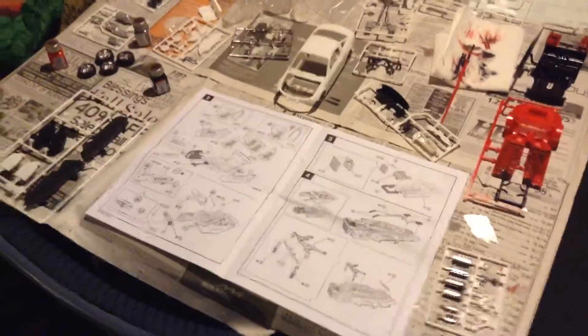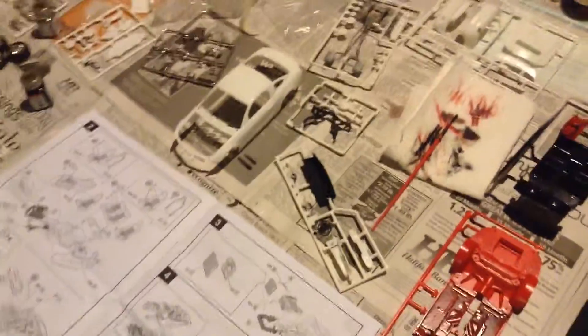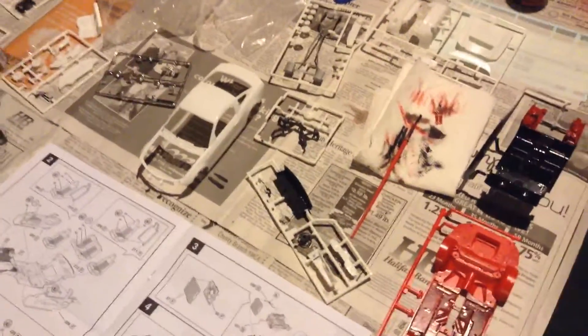So today I'm gonna be showing you guys how far I've got on it. As you guys can see, I have a lot of stuff all over the table. I got newspaper so the paint doesn't get all over the table. Most of the car is actually gonna be black — that's why a lot of it is painted black — and then of course there's some red because the car is red. There's the instructions — a lot of instructions.